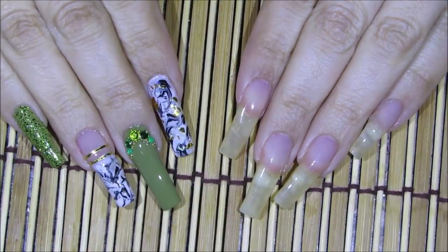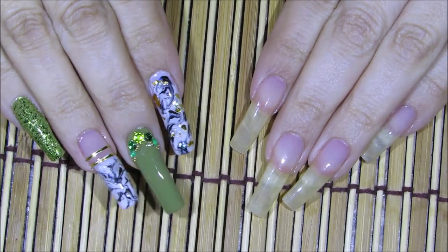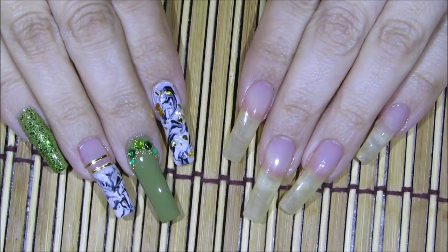Hello everyone. Today we're going to be working on this nail art design. We're going to be turning these nails into these nails. Let's get started.